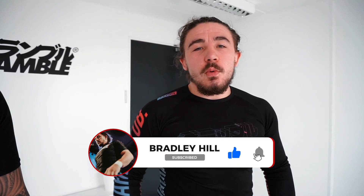What's up guys, welcome back to the channel. I'm Bradley Hill, we're going to continue with our breakdown of Polaris today. We're going over the arm triangle to the back and the rear naked choke finish.